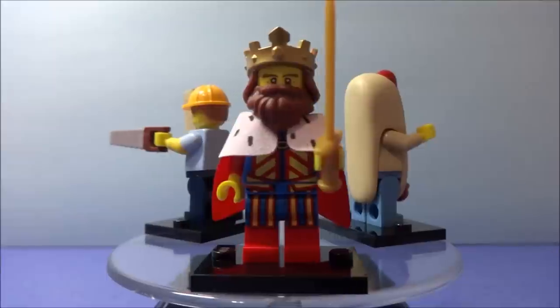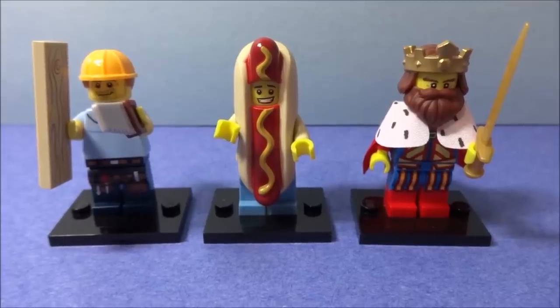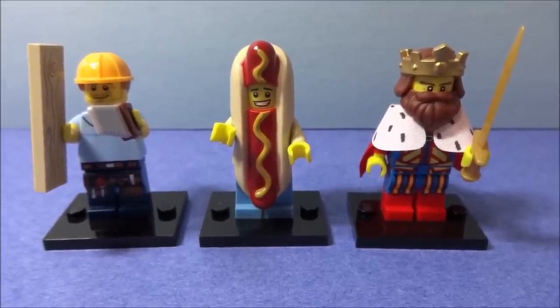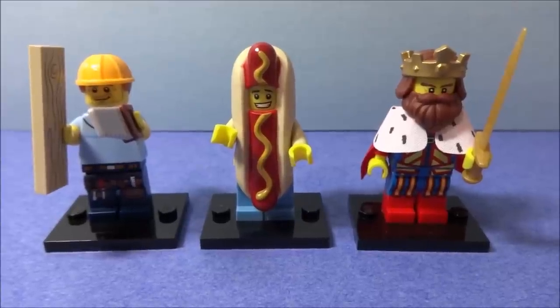Alrighty, that has been the carpenter, the hot dog man, and the classic king. Thanks for watching.